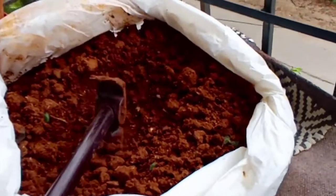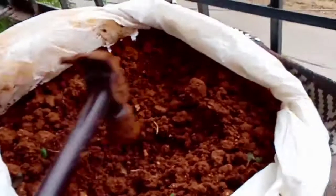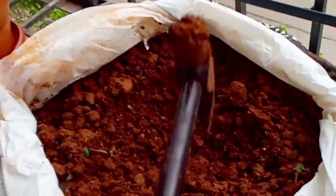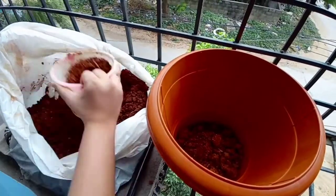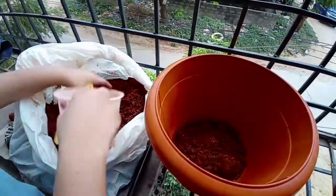You have to make the soil very soft — there should be no stones or pebbles. Remove them with your hand and make the soil so soft that the roots can go easily down. You can use any instrument; I have used a hammer. Take the soil in any container, soften it, and remove all the pebbles, stones, and clumps.